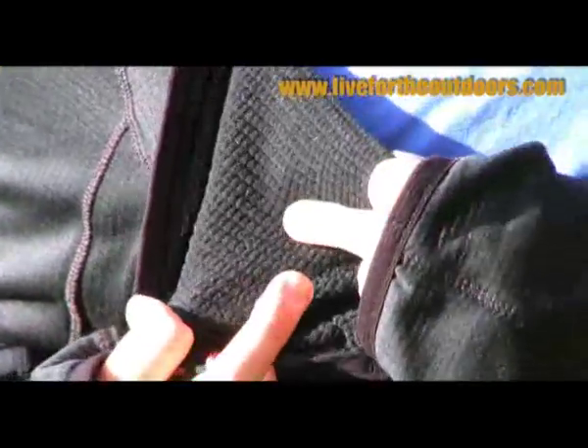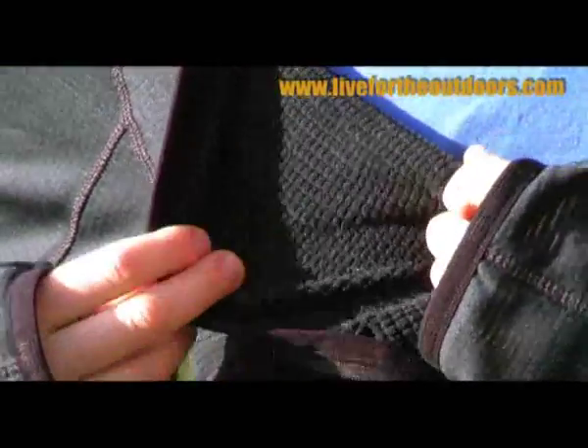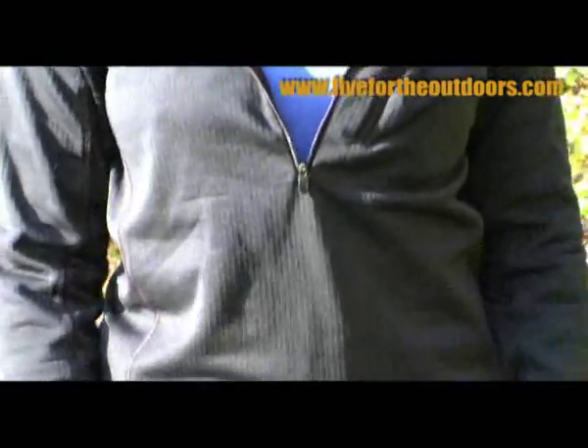The material is designed so that moisture is absorbed by the inside, transported to the outside, dispersed over a wide area, and dries quickly. It's light, it's packable, it's warm, it's only 70 pounds, and it's great for alpine mountaineering, British winters, for use as a mid layer or even a thermal base layer in very cold conditions.